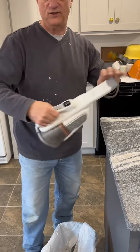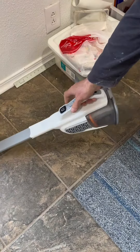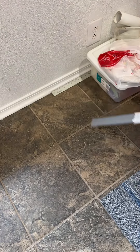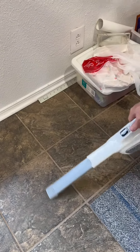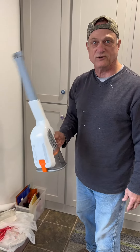Walk over here and actually see it vacuum something up. You can tell it's very powerful. It's a good little hand vacuum cleaner if that's what you're looking for.